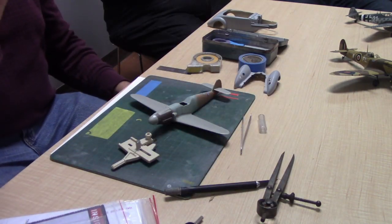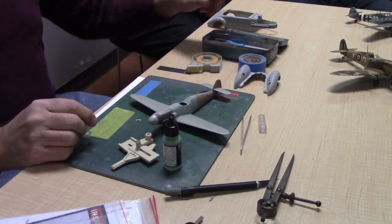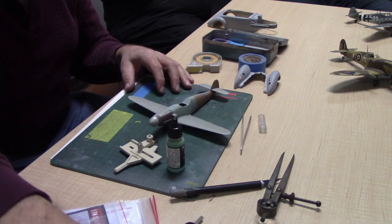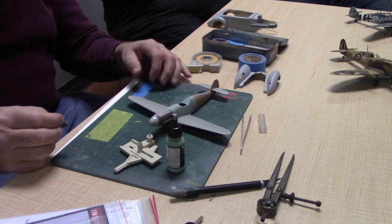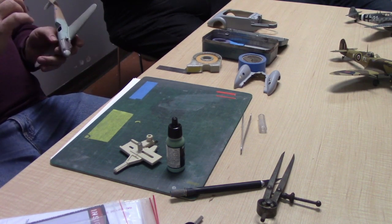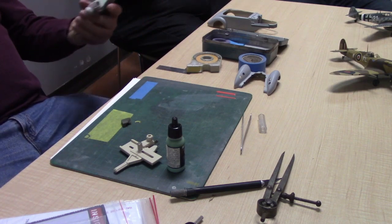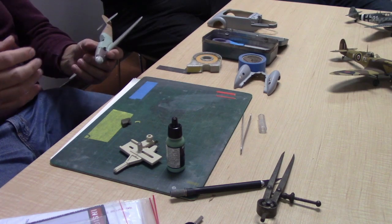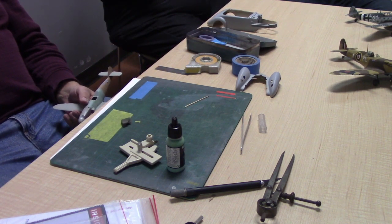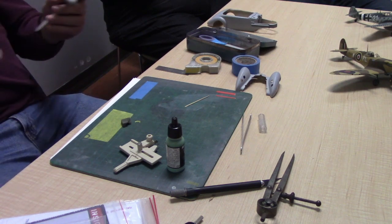Masking fluid is good for covering an area, but what I find really nice is using it for wing walks — where the guys walked and chipped the paint, as you can see on the Spitfire and 109. You take a chunk of foam, dip it in the masking material, and after painting the area silver you just dab a little in and let it dry. Then take toothpicks sanded into a chisel edge and push the masking back so it looks like a scuffed appearance rather than a round circle.